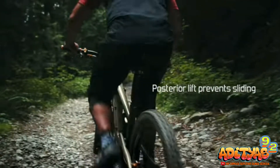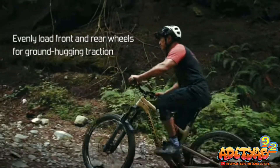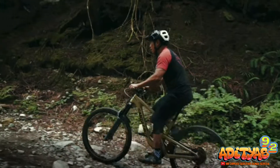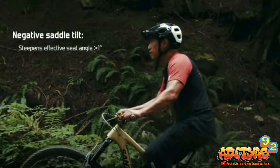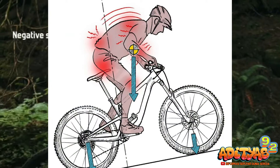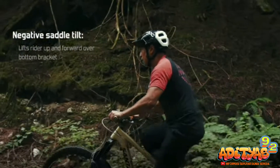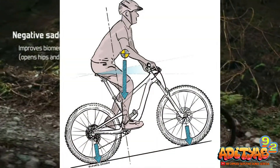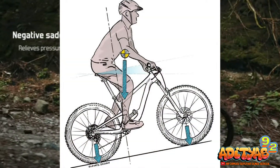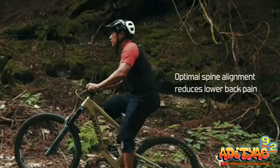Untuk sepeda MTB Enduro misalkan, saat kalian melintasi jalanan menanjak, tentunya kalian memerlukan ketinggian atau kemiringan sadel yang berbeda ketika kalian melalui jalan yang menurun. Dan biasanya, posisi sadel yang salah ini akan menyebabkan sakit pada beberapa bagian tubuh kalian. Dengan menggunakan sadel controller ini, kalian akan bebas memilih angle daripada sadel kalian, sehingga posisi ergonomi bersepeda kalian menjadi lebih nyaman.